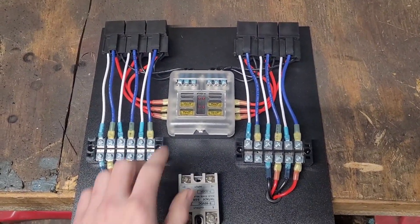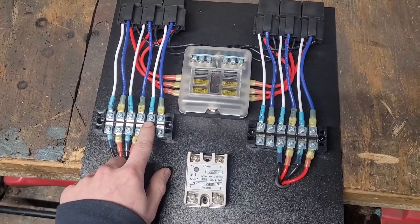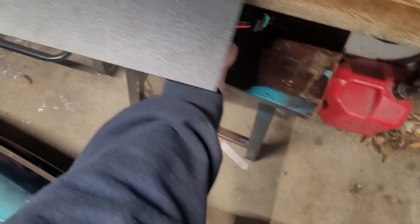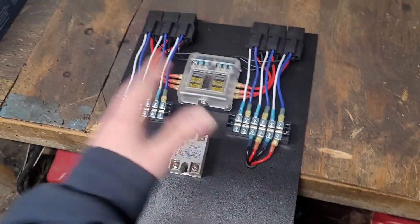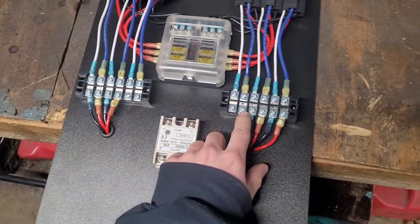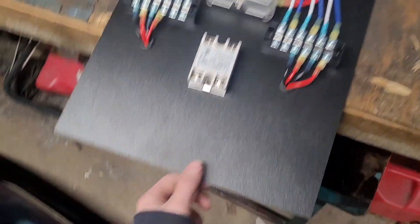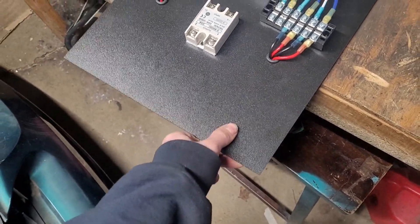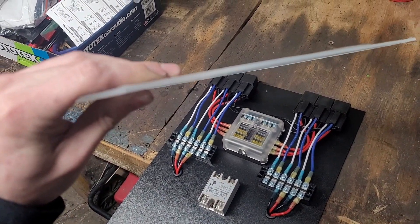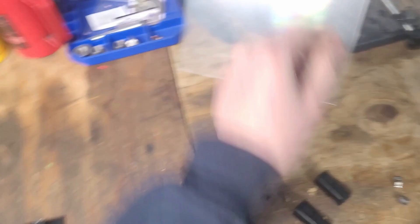I got everything wired up. All the powers are here, all the grounds are here, and then the trigger wires and the outputs all go to these bus bars. I ran these out to some weather pack connectors on each side, so I'll be able to just unplug them and pull this whole thing out if I need to. I have two empty ones here, so in case I need to add anything else later on, I have room for that. The sheet I picked is kind of flimsy, so I actually went to Home Depot and picked up this sheet of acrylic for like $8. It's a lot thicker, so I'm going to go ahead and transfer all of this onto that.